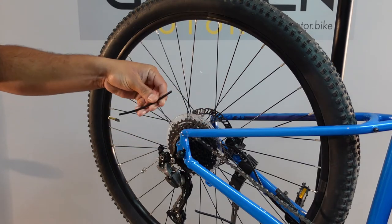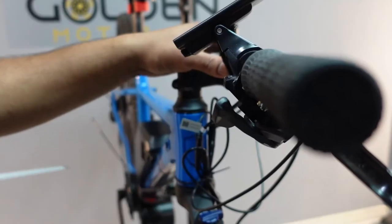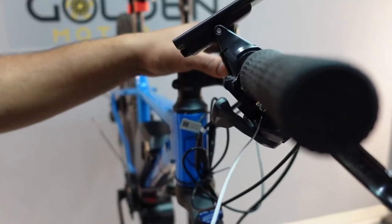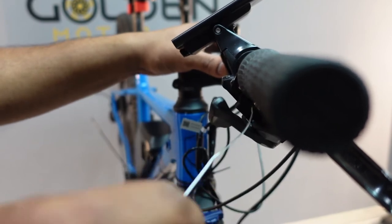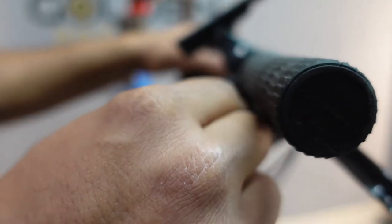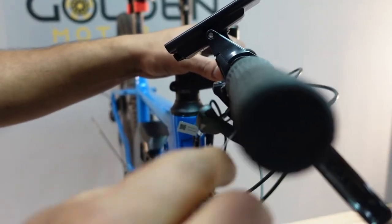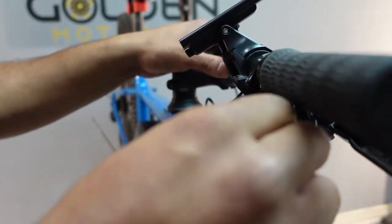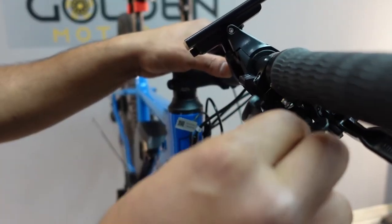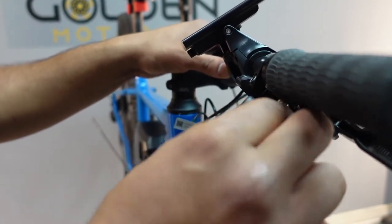That's about what will come off the back end of the gear sensor. The next step is to put the shift cable back into the shift housing — it should slide all the way down pretty easily. And you should start seeing it come out from the other cut end.